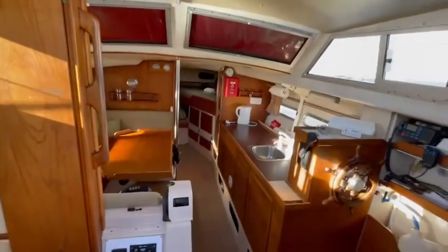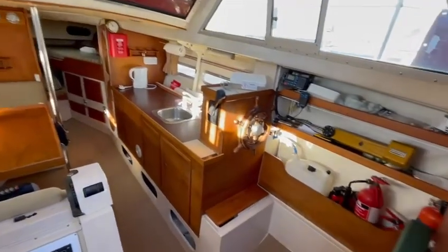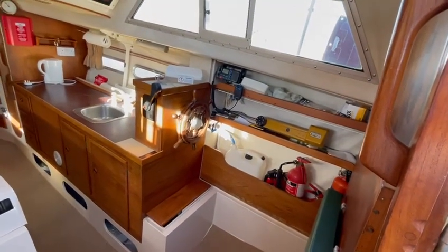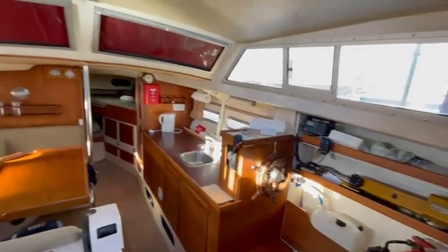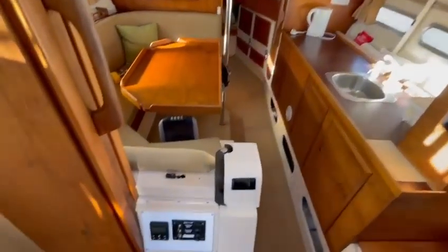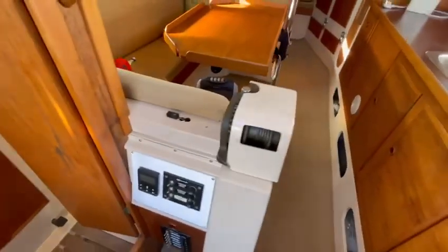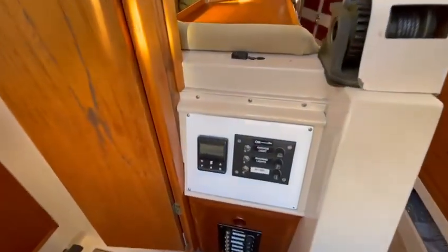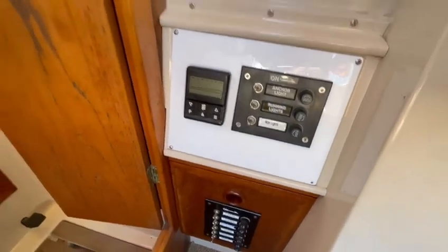I'll just give you a quick overview from here. So there is your inside helm position with excellent windows. Down here is the casing for your centreboard, and as you can see, heating controls and some DC panels.